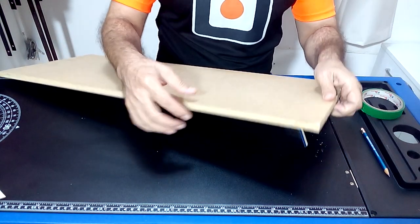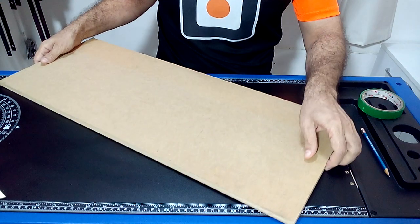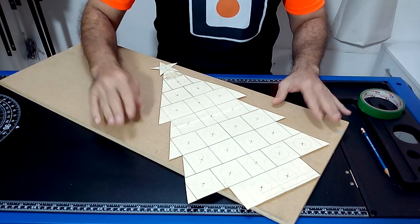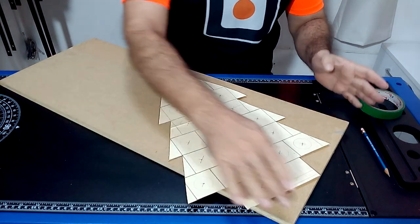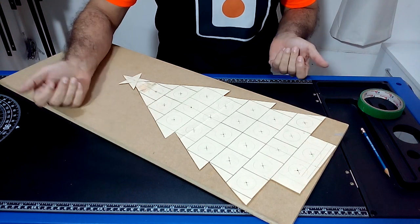For this project we are going to use MDF that is half an inch thick. I recommend you cut a template made with cardboard to transfer the drawing to the MDF board. Using a graphite pencil we draw the drawing of our advent calendar in the shape of a Christmas pine.